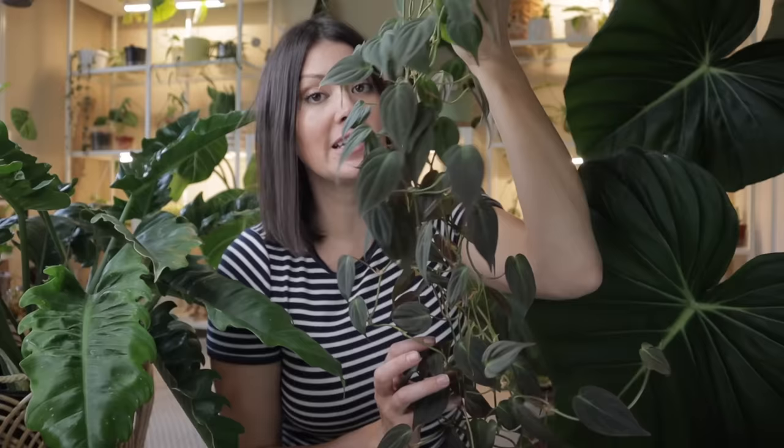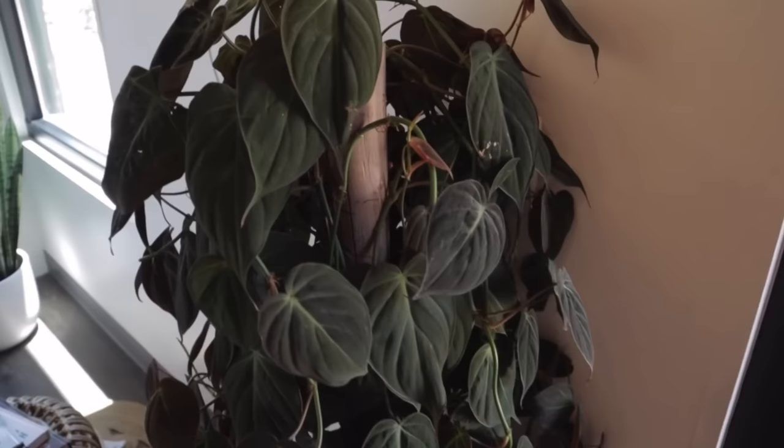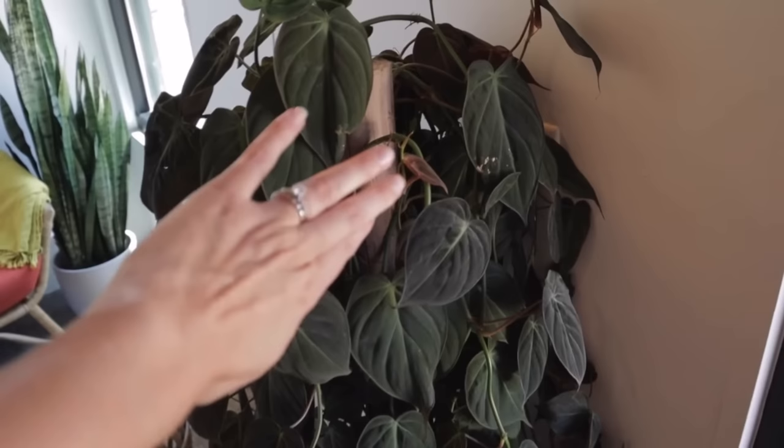All the care tips so far are relevant no matter what type of philodendron you have — climbing, crawling, or self-heading. Now this next part varies depending on type. For vining philodendrons — like this philodendron micans — the leaves can actually get a lot bigger than what we typically see in a hanging basket. The best way to achieve that is with a moss pole or a plank. You want the plant to attach itself to the moss pole or plank, so keep the moss pole moist or push the plant up against the plank.